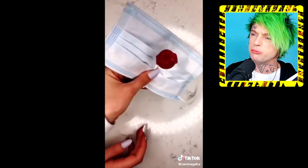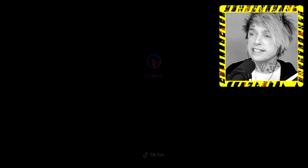So you get a mask. They're putting a lollipop on the— wait. So we got a sucker in our mask.